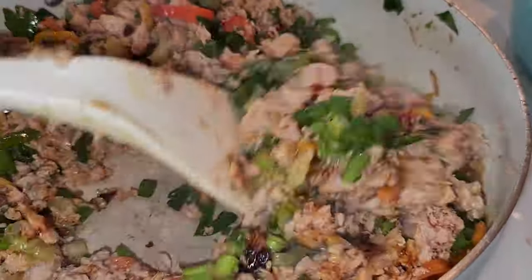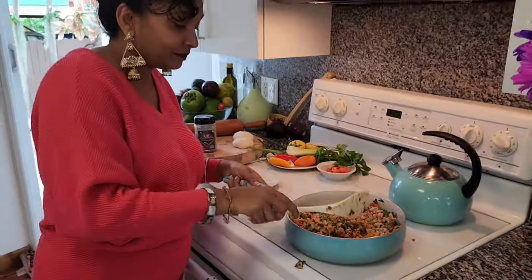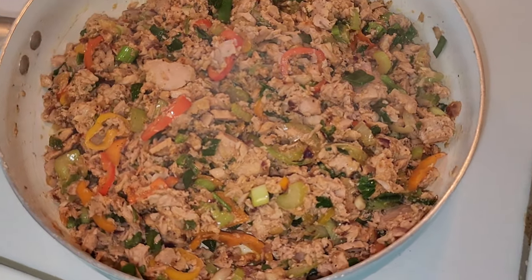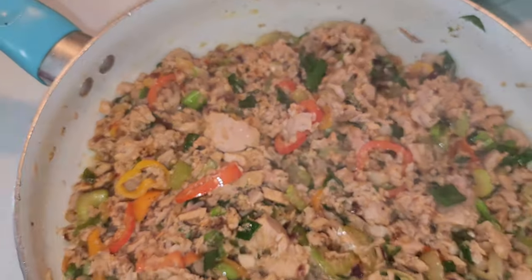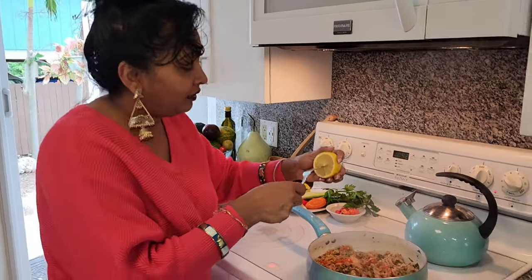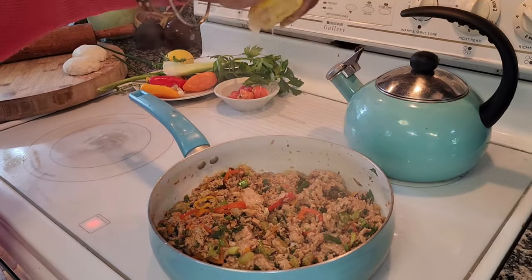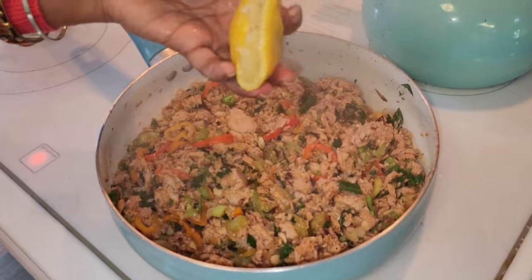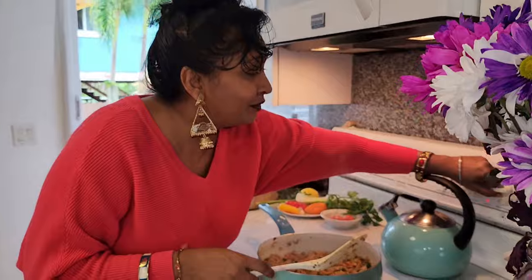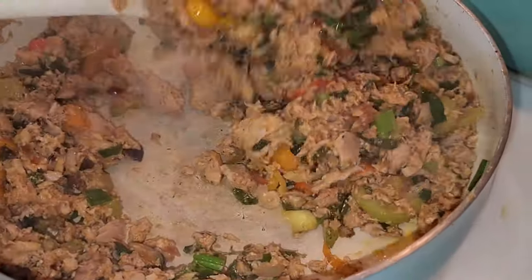Look how good and delicious this is looking! I know about tuna salad — I can't wait to share my tuna salad recipe. I'll put a little bit of lemon juice in there as well. It makes it taste so fresh. Let's check on this — you just want to sauté it very quickly. Remember, this is tuna, it's already cooked. Look at all the colors in there!